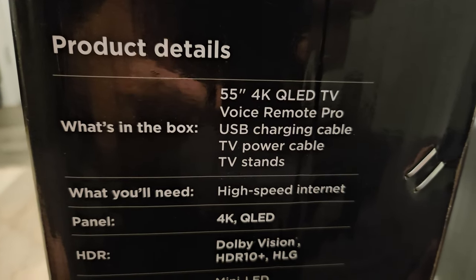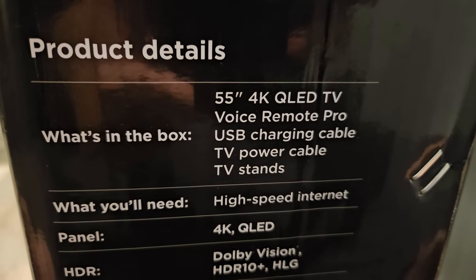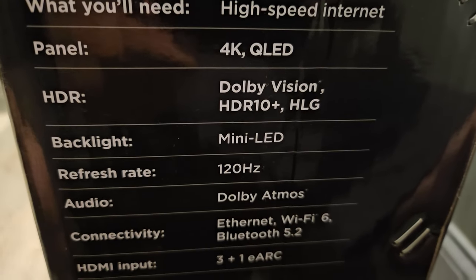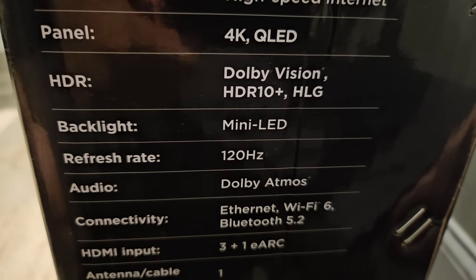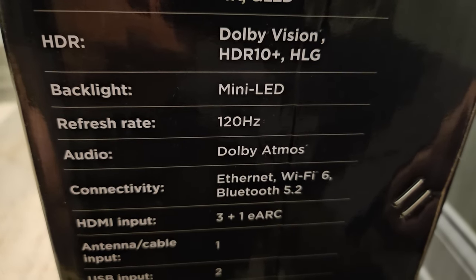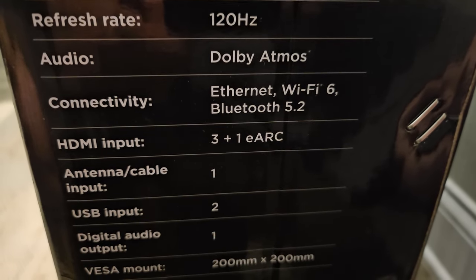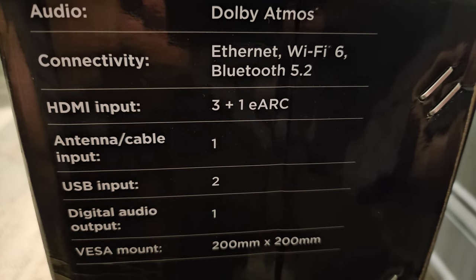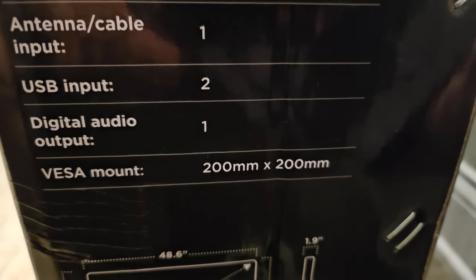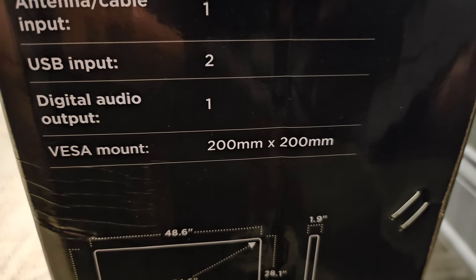Let's look at our product details. What's in the box? Of course, the TV, the Voice Remote Pro, USB charging cable, TV power cable, TV stands, and you'll need the internet. The panel itself is 4K QLED. HDR is Dolby Vision, HDR10+, as well as HLG. It is backlit via mini-LED. Refresh rate is 120Hz. Audio is Dolby Atmos. Connectivity is Ethernet, Wi-Fi, and Bluetooth 5.2. HDMI — three of them, plus one eARC. Antenna cable input, two USB inputs, one digital audio output, and a 200x200mm VESA mount.